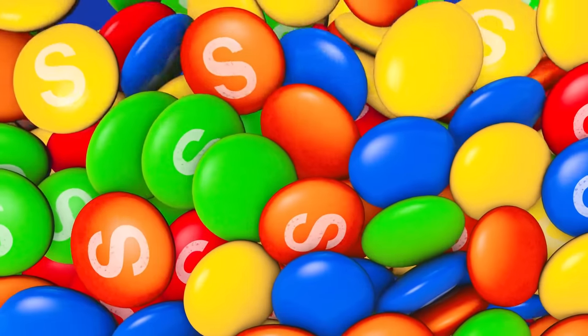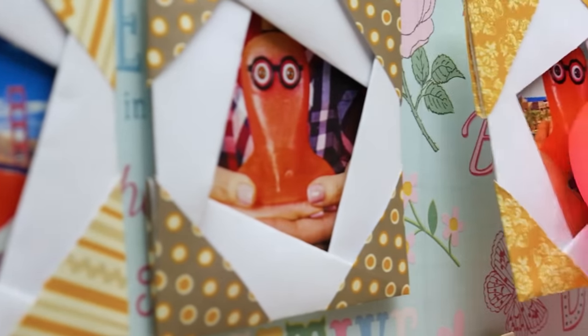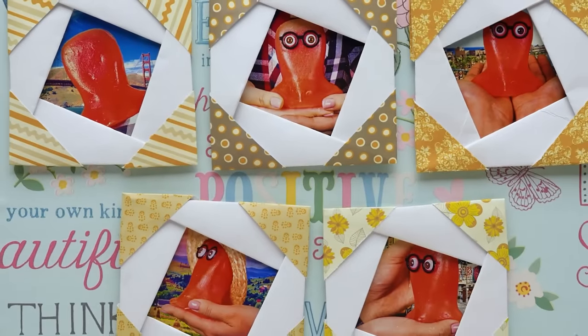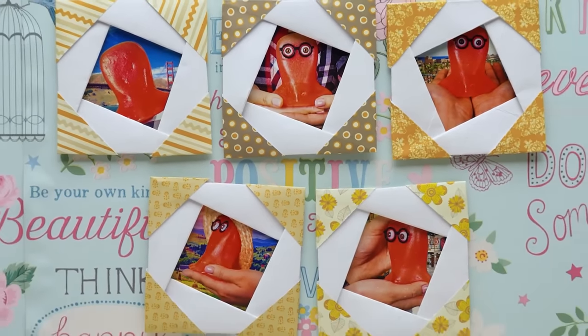I'll put our beach trip photo here and our holiday trip photo right here. Sam, how do you like our gallery? Holy cannoli, it's beautiful! Guys, if you want to get to know me a little bit better, comment below and we'll tell you even more funny stories of my life. And while you're doing that, we'll show you another cool thing.